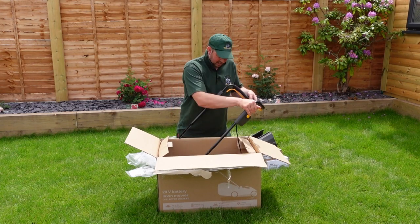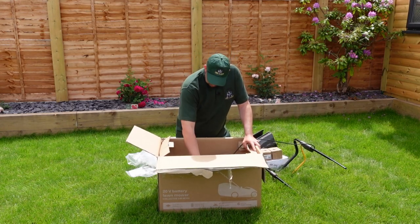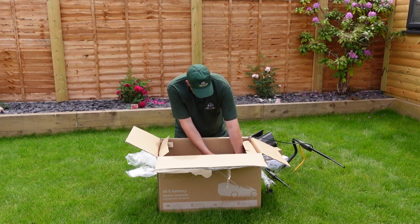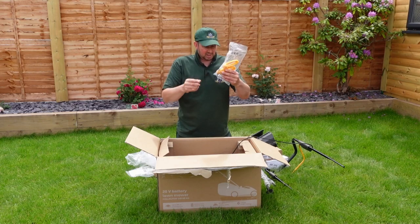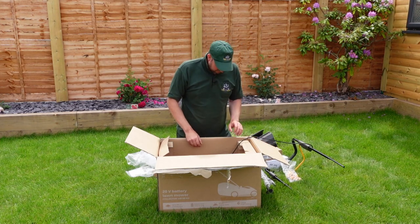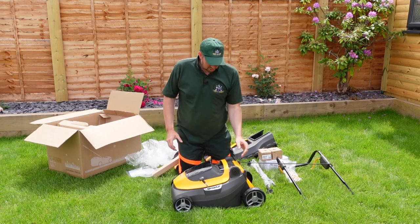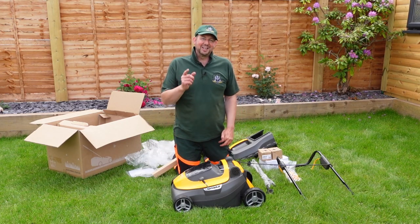Now we've got the actual mower itself — there's a handle, there's one arm, there's the other arm. Take the excess packaging out. These connect the arms together — you turn those round, lock them in, and that enables the arm to fold up and down. There you go, that's the mower. Light as a feather — less than 14 kg. I can pick that up easy, no problem. I'll go pop the batteries on charge, have a quick flick through the instruction book, and we'll come back to put it together and give it a test.